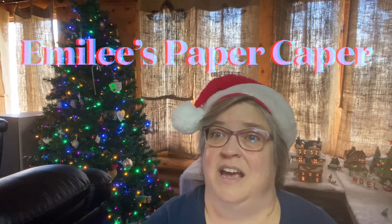I'm Emily and you've found Emily's Paper Caper, where we're all about scrapping our stash and getting some pages done. If you're new here, please consider subscribing — hit the subscribe button and bell icon now so you don't miss a thing. For 2021 I have several goals, and they're all about specific techniques.